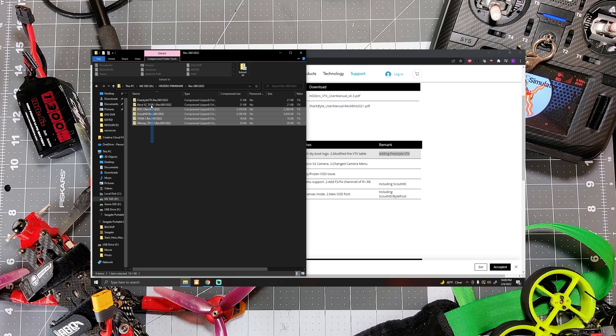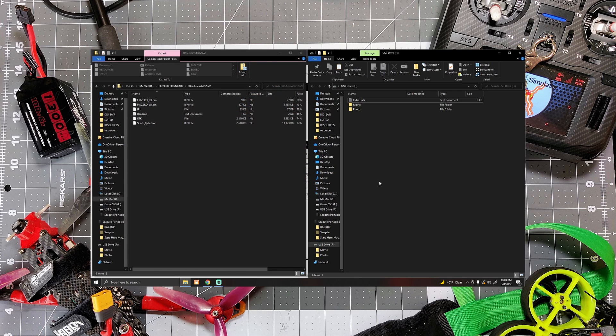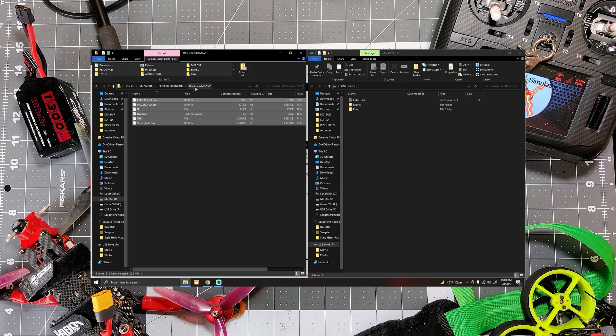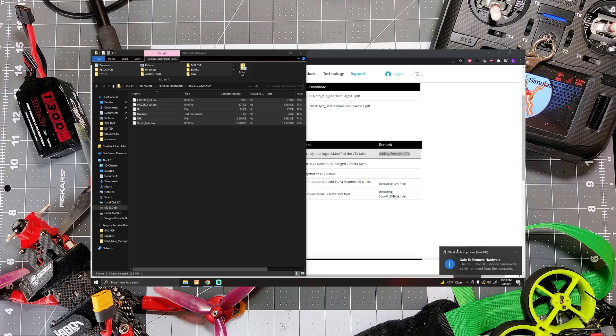Open up the zip file and you will see a bunch of different zip files inside of it. We're going to select the RX 5.1 zip file and the Freestyle VTX zip file and copy them, then paste them wherever we want to use them. The first step is flashing the VRX, so we're going to go inside of the RX 5.1 zip file, make sure our SD card is open as well, and select all of the files inside the RX 5.1 folder and drag them directly onto the root of the SD card. Rather than just yanking the SD card out, we're going to properly eject it so we don't corrupt the data.